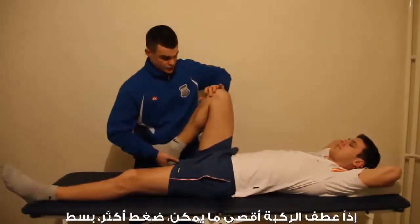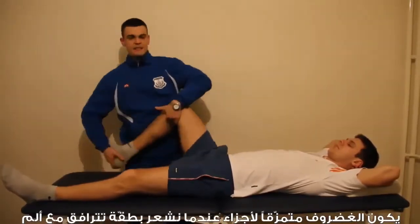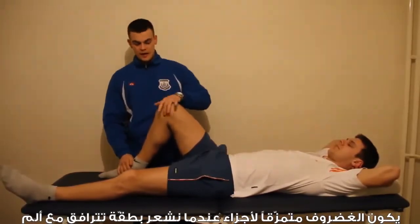So the sequence is: hyperflexion, varus stress, extension. A positive McMurray's is when we feel a click or pop associated with pain.